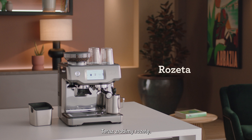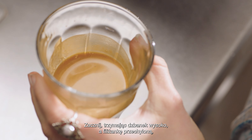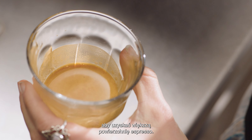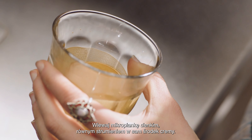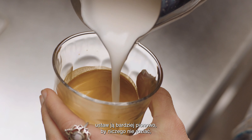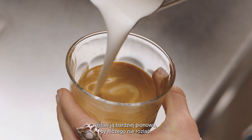Now for the rosetta. Start with the jug up high and the cup tilted to create a larger surface area of the espresso. Pour a thin, constant stream of microfoam to pierce the center of the crema. As the cup starts to fill, tilt the cup more upright so as not to spill.